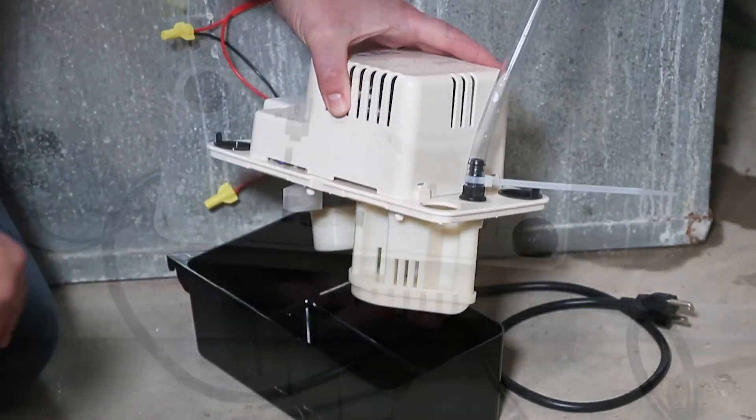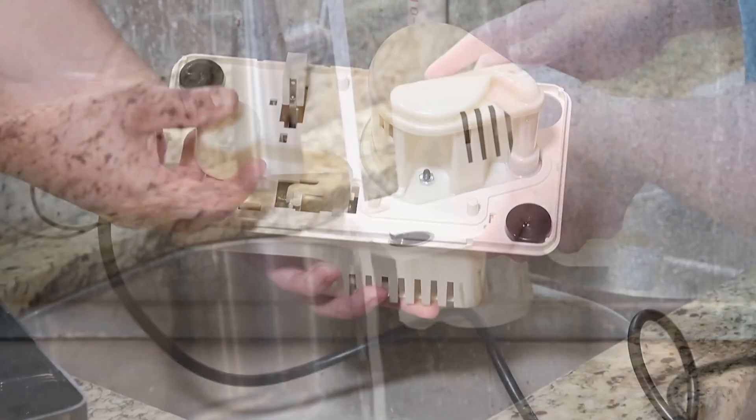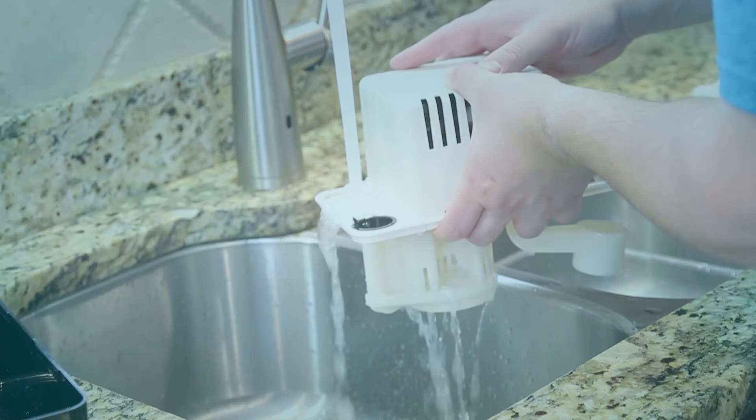Here's how to perform routine maintenance on your Little Giant VCMA condensate pump. Let's get started.